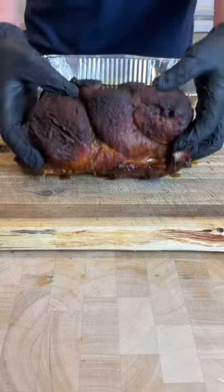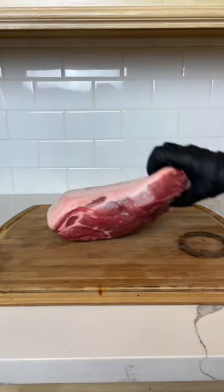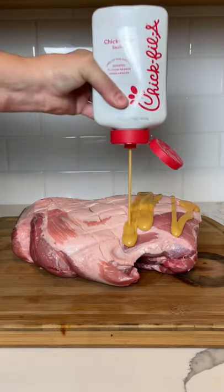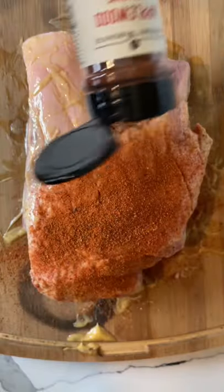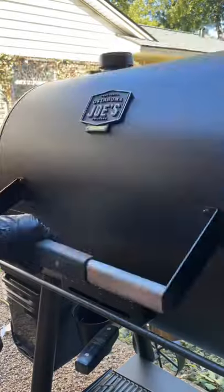If you need a knife to serve your pork, you're doing it wrong because good pulled pork should shred like butter. Start with your pork butt and score the fat. Then you're going to throw down a binder — I'm using Chick-fil-A sauce because why not — and then hit it with your favorite pork rub. Let it rest for about 20 minutes until that meat really starts to sweat.